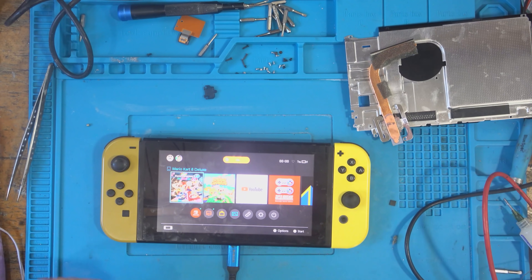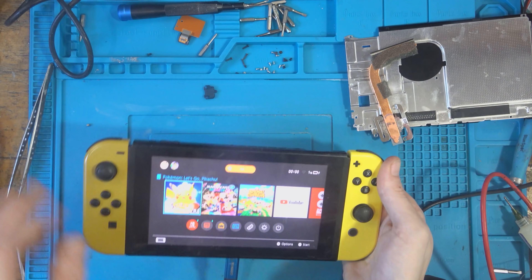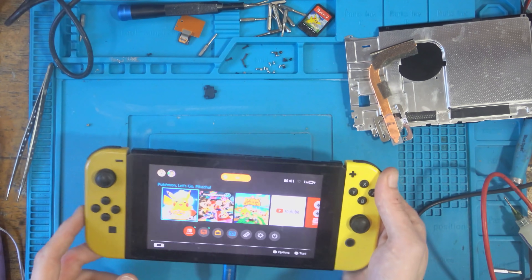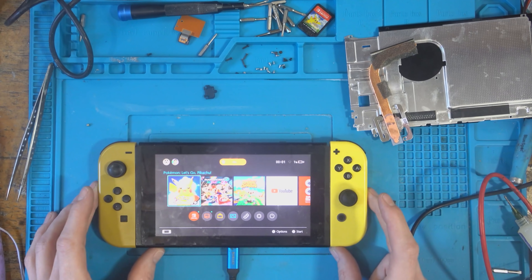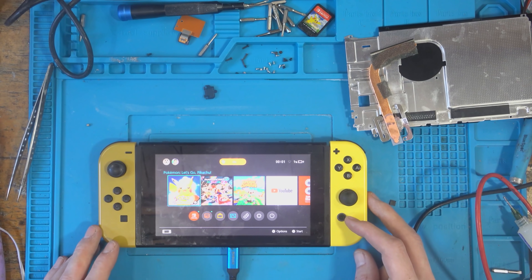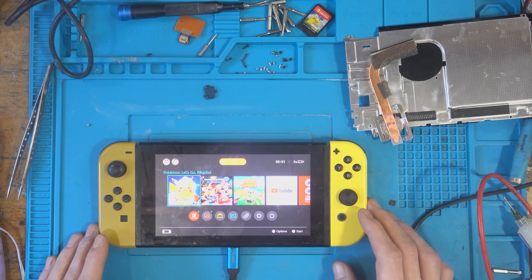I'm going to test the game card reader and make sure that works — it's a fairly fragile component. It does load up — Let's Go Pikachu — and that's the game I tested it with. I will test it on the dock but it is charging both sides so it should be fine. To summarize: this was sent in because of a charging port and a 2101-0001 error code, and by replacing the charging port and replacing M92T36, all issues appear to be resolved. The customer can have this back — hopefully the child is going to enjoy it for the birthday.